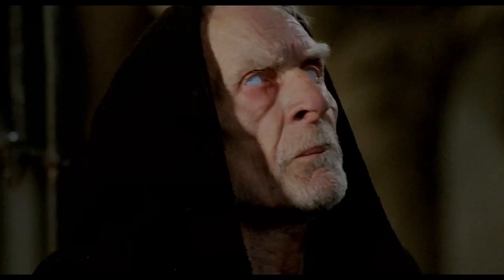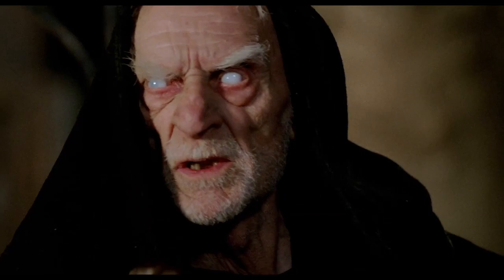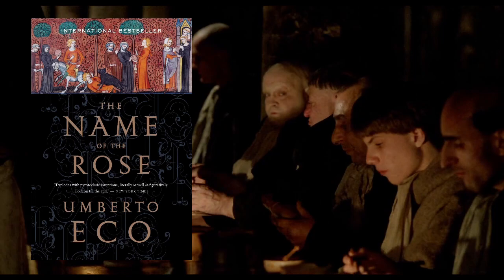Aristotle devoted his second book of Poetics to comedy as an instrument of truth. In The Name of the Rose, there is this mythic second book of Poetics on comedy from Aristotle which the hero is trying to find in the library, and this book could have helped resolve the quarrel between different orders of monks in the background of the movie. You can see that his writings were taken very seriously. I would really encourage you to see the movie The Name of the Rose, or read the book which is even better.